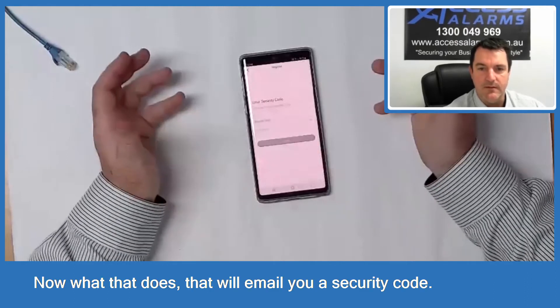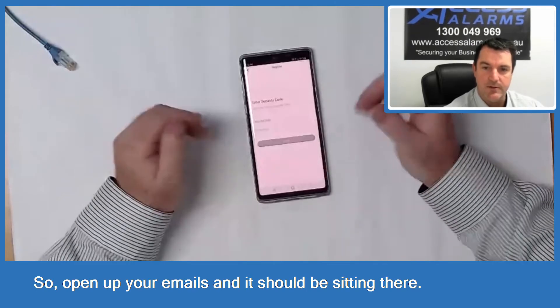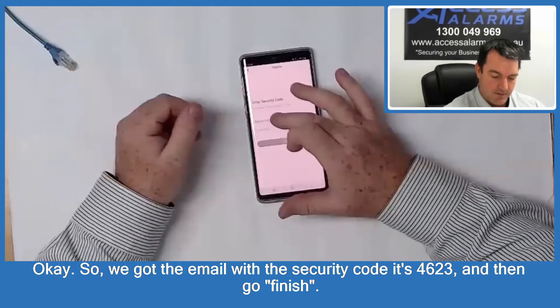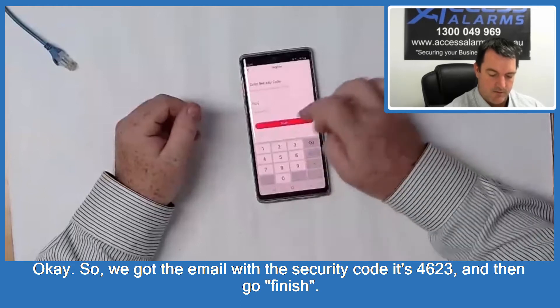That will email you a security code, so open up your emails and it should be sitting there. We got the email with the security code — it's 4623 — then go Finish.